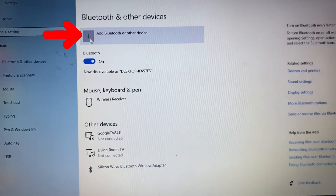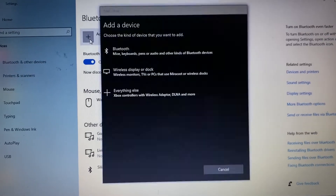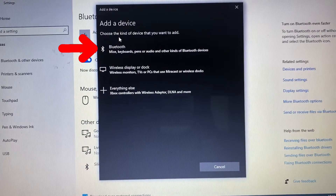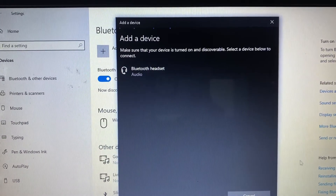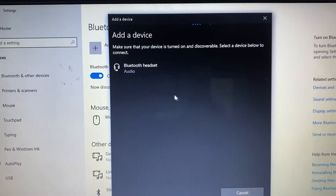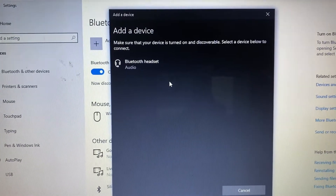Then click this plus button. Now click on this first option, Bluetooth. Then you will see your Bluetooth speaker. For me, it's Pebble Dome, but now it shows as Bluetooth headset.